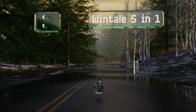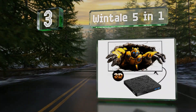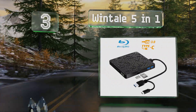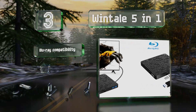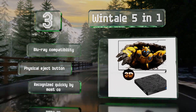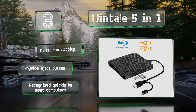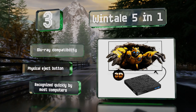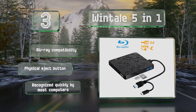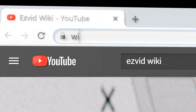Nearing the top of our list at number three, the Windtail 5-in-1 is a multi-purpose model that does double duty as a USB hub with two ports for supporting other devices. It also features SD and TF card slots for transferring data directly onto memory cards, and it has both Type-C and Type-A USB connectors. It offers Blu-ray compatibility and a physical eject button, and it's recognized quickly by most computers.